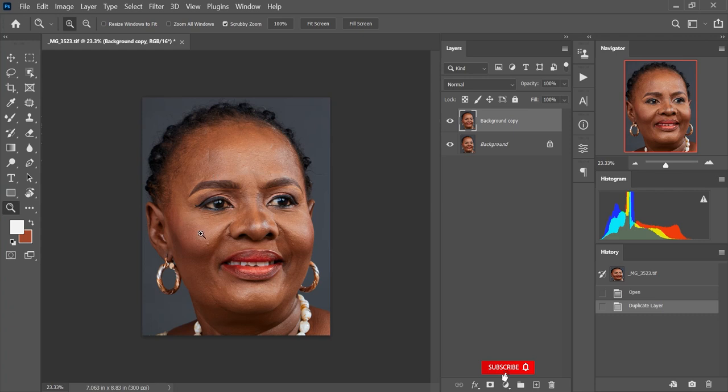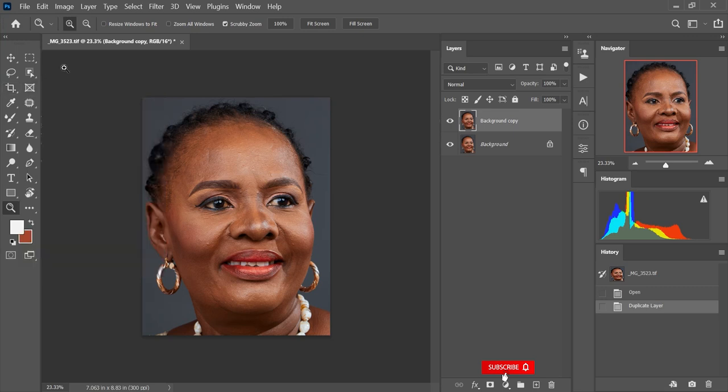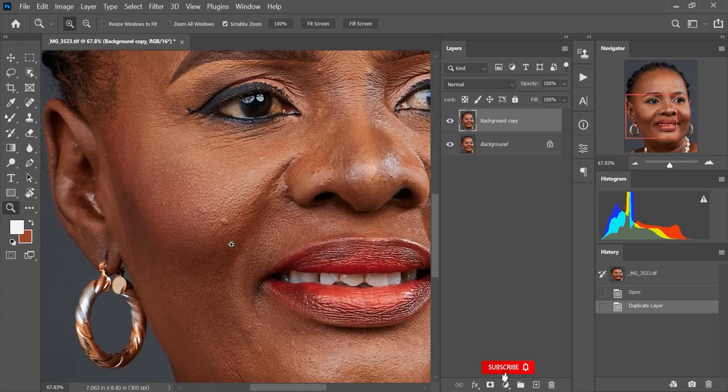I'm going to take care of blemishes — remove some of the little spots here and there. One of the tools I'm going to use is the spot healing brush. I'll go to my patch tool, right-click, and I'll see all of the tools alongside the patch tool, the healing brush, and so on. I'll select the spot healing brush, then zoom in to take out some of the visible blemishes — the little pimples here and there. I'll press J to go back to my spot healing brush.